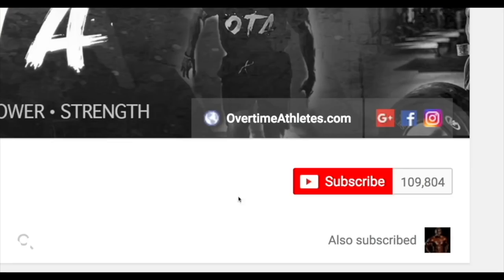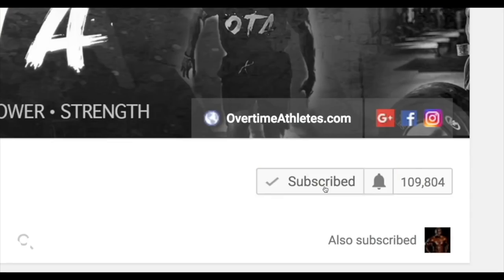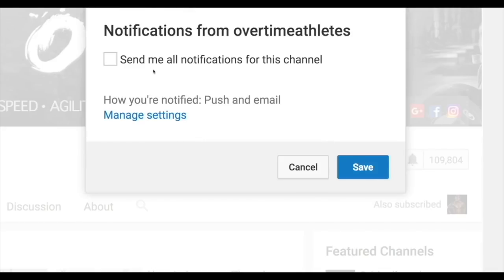If you guys want to stay up-to-date with my exclusive videos, make sure that you click the bell on the side to get notified. Here's the video.